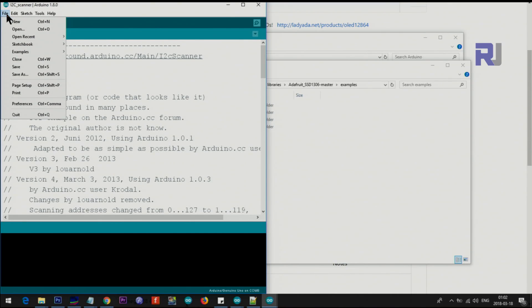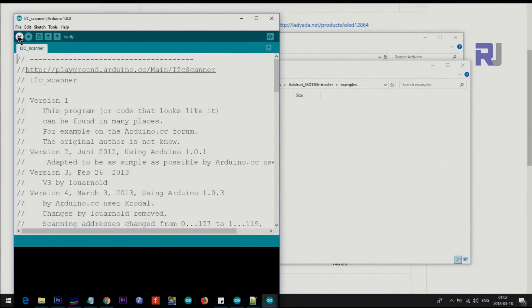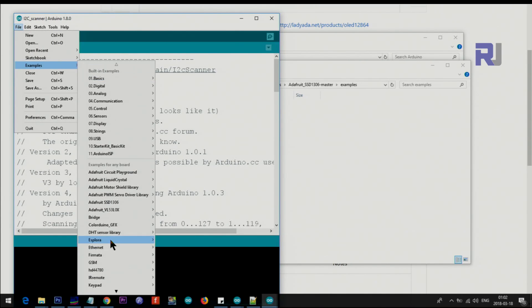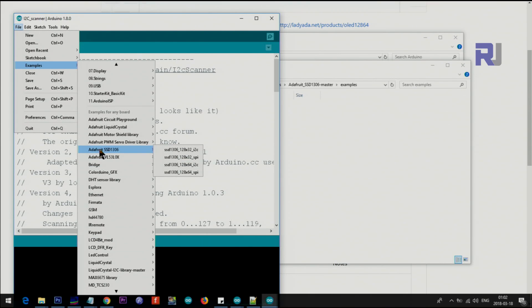Once the library is installed, go to File > Examples in the Arduino IDE, scroll down and you will see Adafruit SSD1306. Open the example for 128x32 I2C.